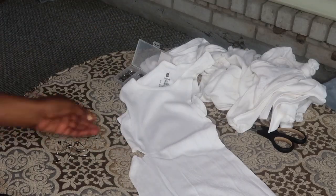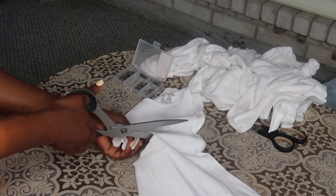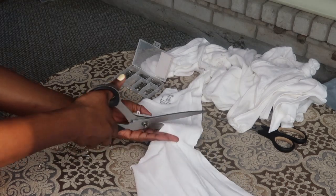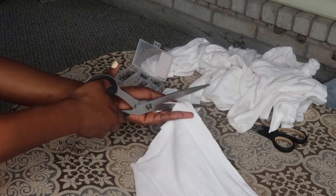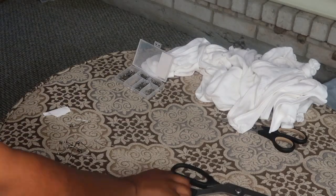Another thing: if you need to mark where you want to cut, that's completely fine. I had to do it here just to get a good idea of where I wanted to cut because I was cutting from a different angle this time.